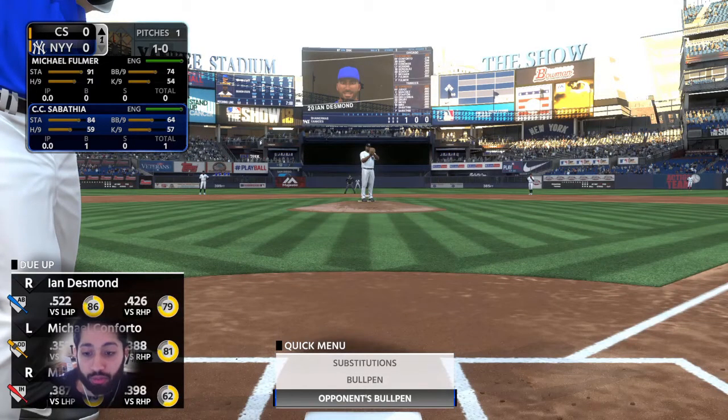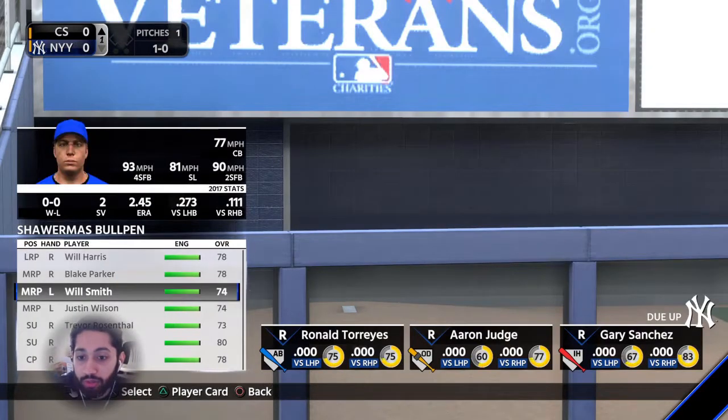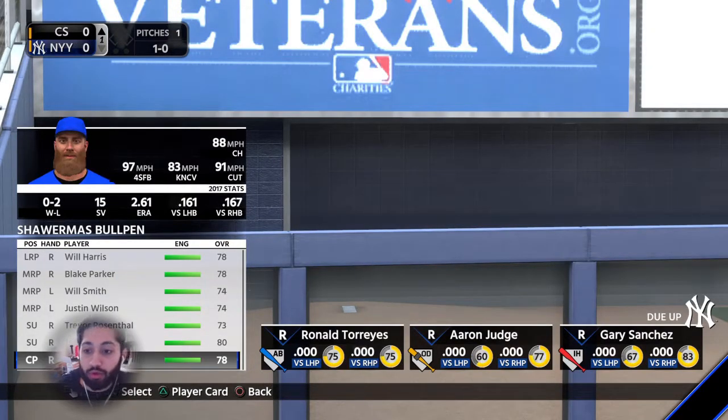When I'm talking about plate discipline, the first thing you want to do is look at their bullpen. The reason is that when you're taking a lot of pitches and trying to get the starter out of the game — especially if he's a really good starter — you also want to make sure the other person doesn't have a loaded bullpen. Right now some guys might have weak bullpens like mine, but as the game goes on bullpens are going to get pretty loaded.